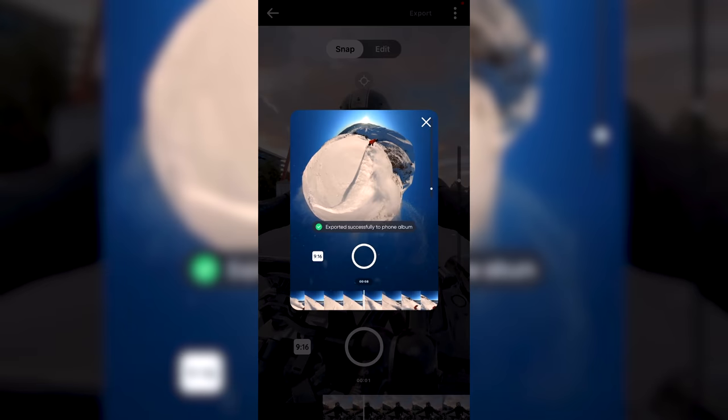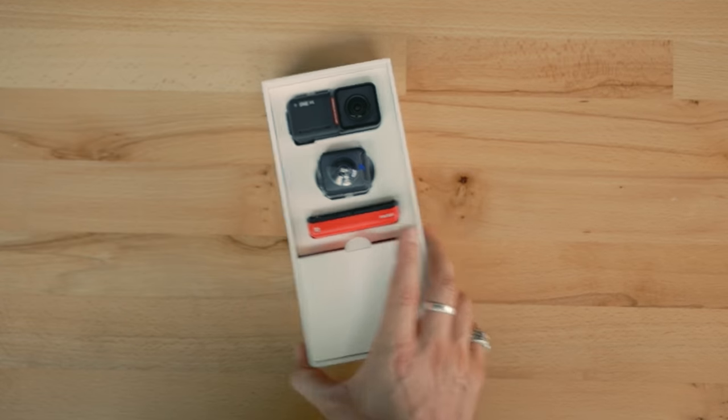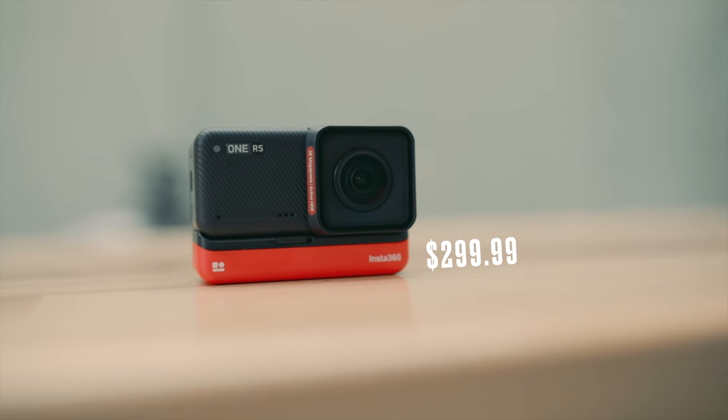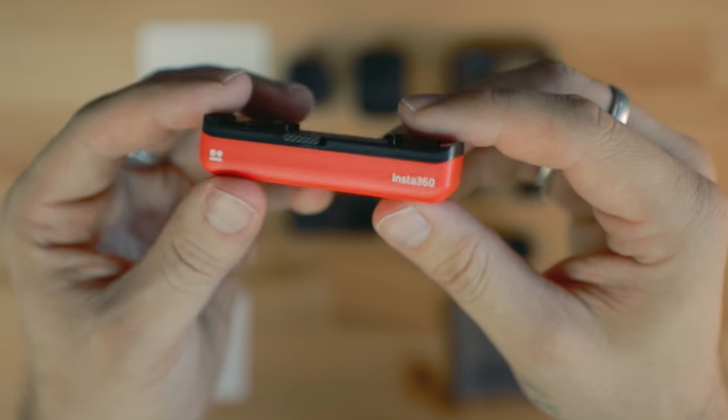Because this is a modular system there are several purchasing options available. The twin edition includes the powerful combination of the 4K boost lens and the 360 lens and offers the best value at $549.99 US. For users looking at upgrading their wide-angle action cam setup, the 4K edition retails for around $300 US. The core, mounting bracket, and battery are also available to purchase as a bundle — so you can literally just slowly build your camera, especially if you already have the R body.